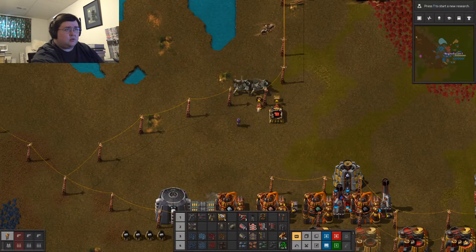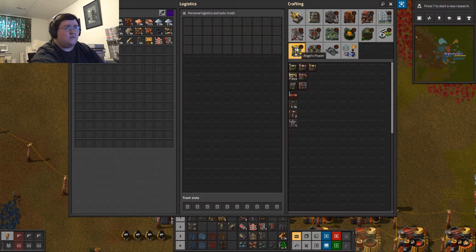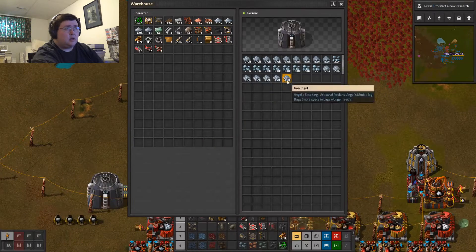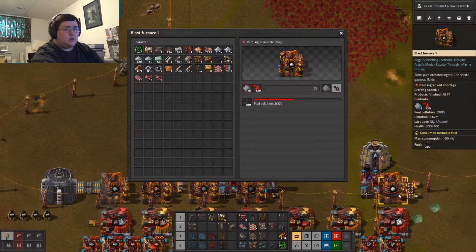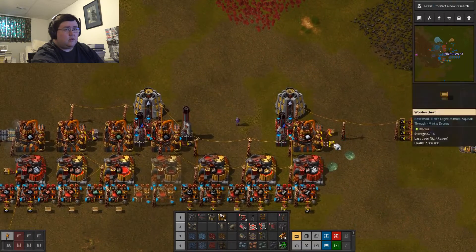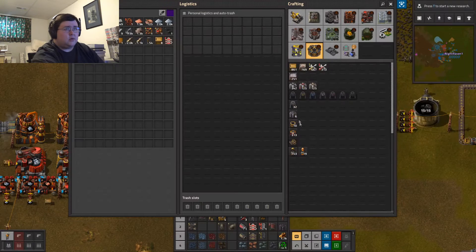But I want to — let's see if I can do this. Do I have enough for a warehouse? No, I do not. Okay, that's iron. There's still there — just dump that in. There we go.